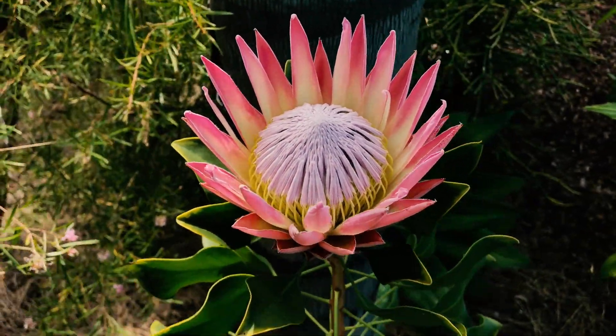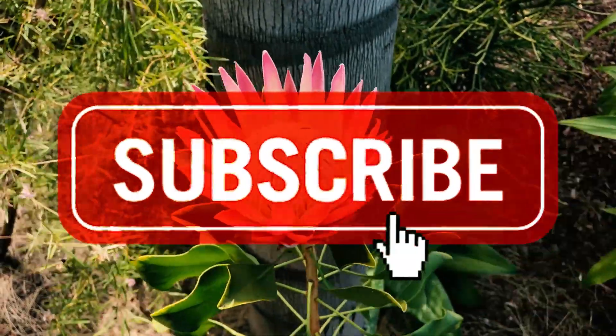Give us a like and a subscribe, we'll keep them coming. Have a wonderful day, take care.